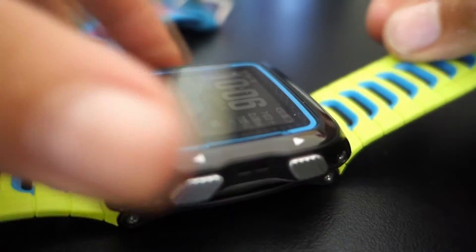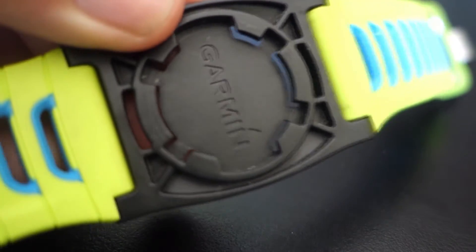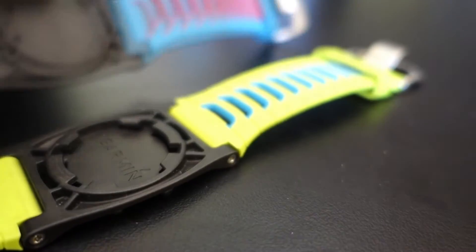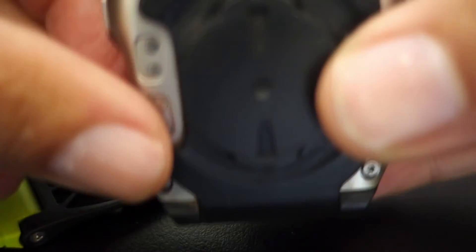Here you can see it is a very secure fit from the quick release kit. Very easy to install. The quick release kit and these other bands cost about $20 and they can add some style to your Garmin 920.